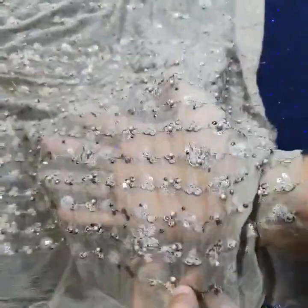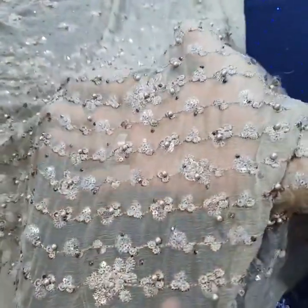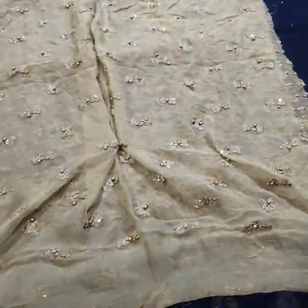Then this is a contrast in pure crinkle chiffon fabric — this is the body, on which there is pearls ka and diamond tea sequence ka and thread ka kaam, contrast me gray color ke skin. Gray color ka contrast hai ish ka. This is the body ki front side, and this is the body ki back side.